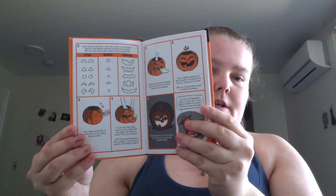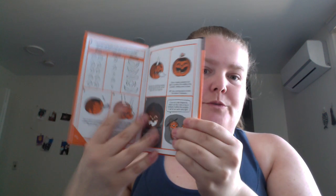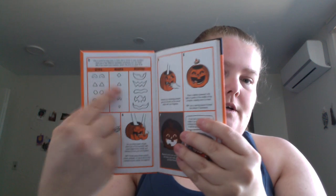Basic lanterns — you got like what you would need. It is step-by-step and visual. They give you options of like what you could do — like the mouth, nose, eye situation.